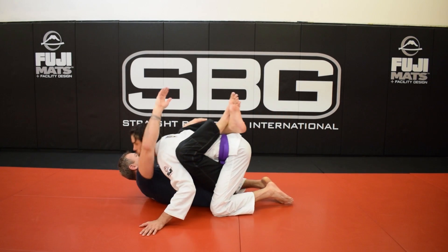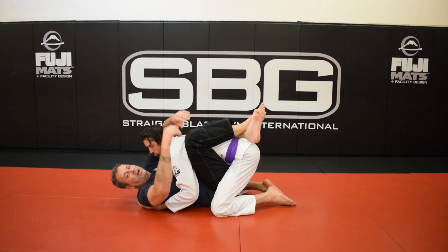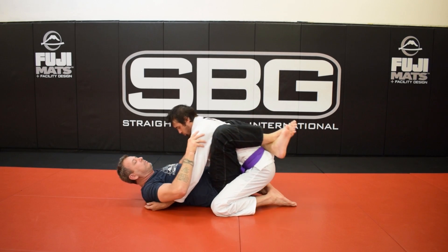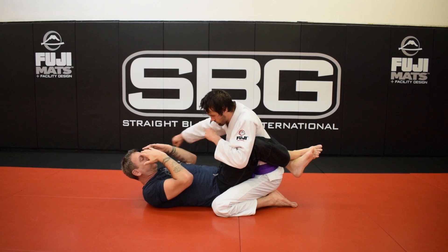The first point is: if I have him close like this, he's not going to be able to hit me well. Where I don't want him to be is right here with me open like this, where he can hurt me.